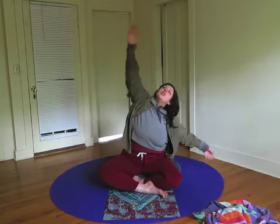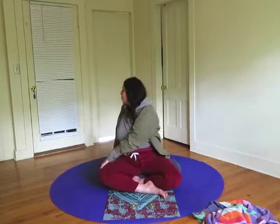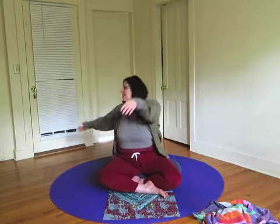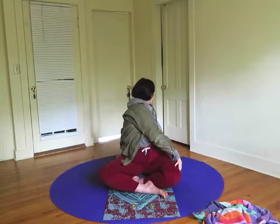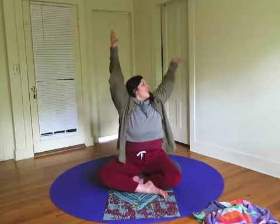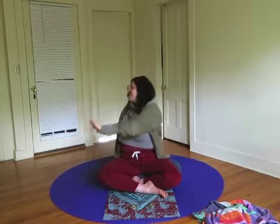Now we're going to move into the twist. Next time you exhale, turn and look over one shoulder. Inhale to center, exhale and twist. Inhale reaching up, exhale turning.